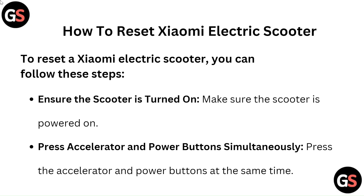To reset a Xiaomi electric scooter, you can follow these steps. First, ensure the scooter is turned on.